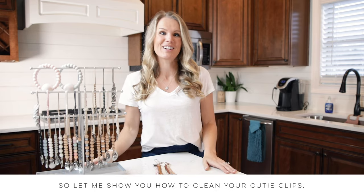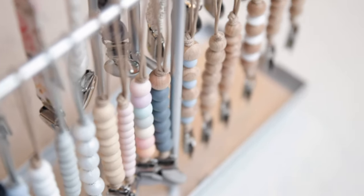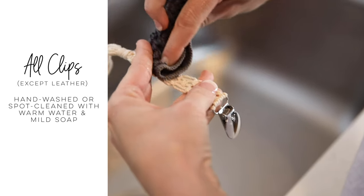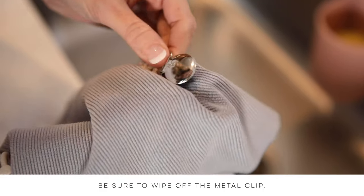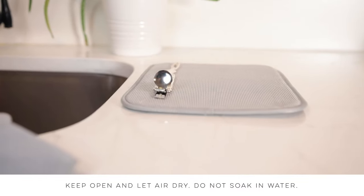So let me show you how to clean your cutie clips. All cutie clips that are not leather can be hand washed or spot cleaned with warm water and mild soap. Absorb the majority of water with a towel. Be sure to wipe off the metal clip. Keep open and let air dry. Do not soak in water.